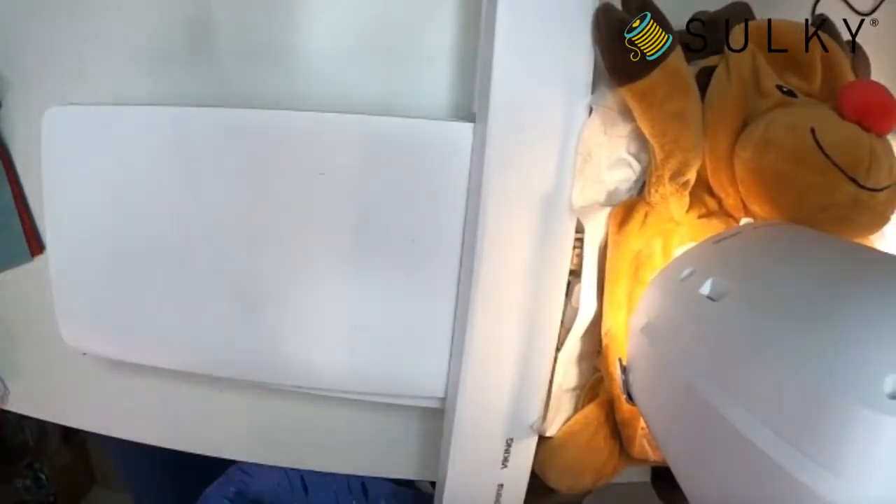I hope that was easier to understand using the camera next to my machine. These Embroider Buddies make really great gifts and I think you'll really enjoy personalizing them — all the way from little ones for baby's first Christmas to loved ones in long-term care facilities. I hope you enjoy these gift ideas and have a very happy Thanksgiving. We here at Sulky are thankful for each and every one of you and happy you choose to spend your time with us.